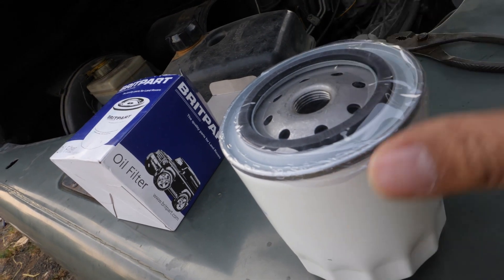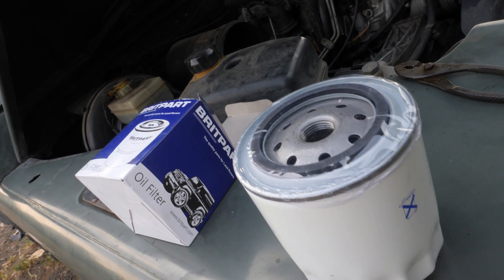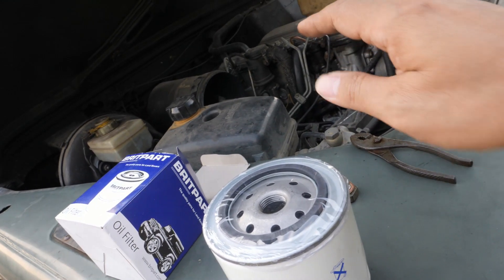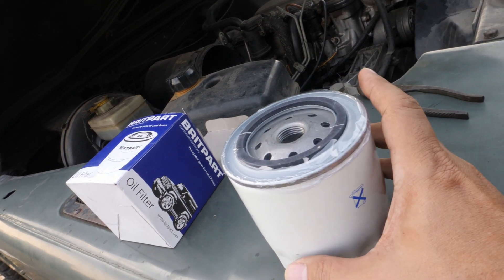But if you haven't overhauled the engine, actually some of the oil is still in the engine. You don't need to prime this oil filter.